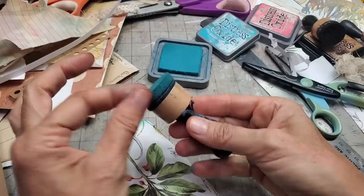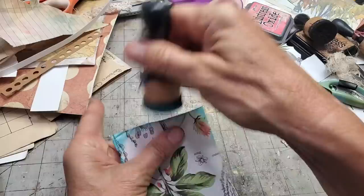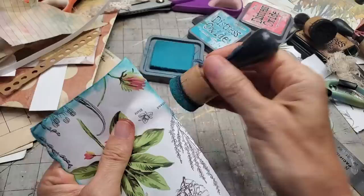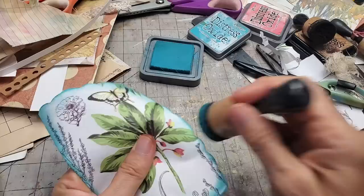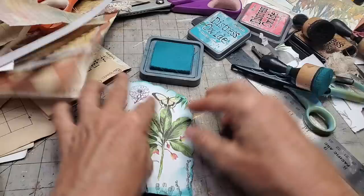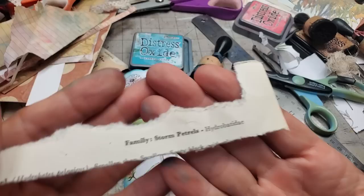Part of me hopes they never come out with any more art supplies, ever, because then I'm forced to use what I have. One of the weird blessings of COVID is I don't go out and shop as much and I'm actually forced to use up what I have — that makes me be creative. I think I'm going to put a word or something on this one. Let's dig through... this is from a book page — 'the storm petrels,' some type of bird.